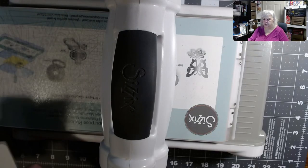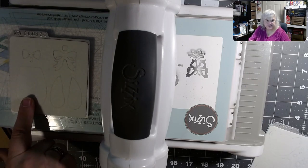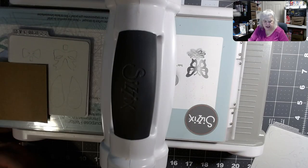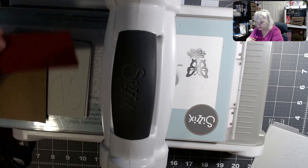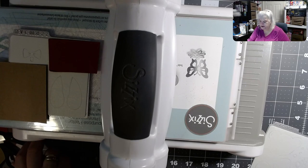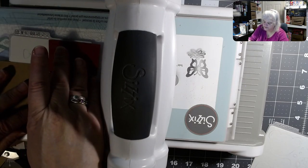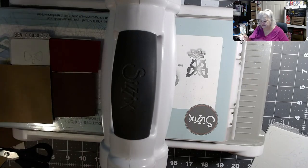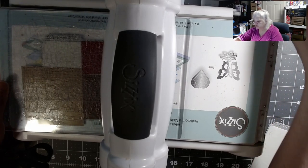I'm going to take my scrap pieces — there's stuff on the other side but it'll be okay. I'm going to use a piece for the belly, another piece for the bow, and a piece of brown paper for the arms. I grabbed all my scraps from the scrap bags. These are old dies but they do work in the Sizzix Big Shot — I really appreciate having one of these — so we're just going to roll it through.